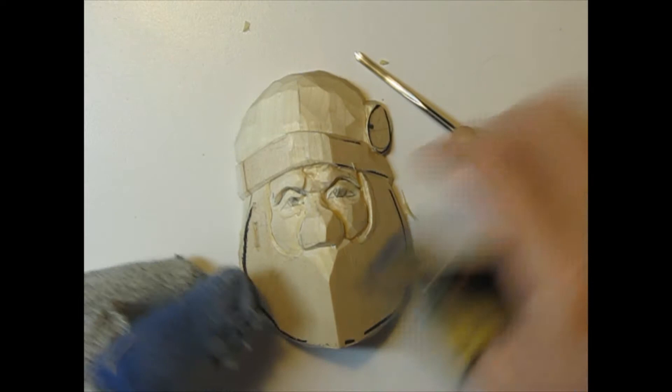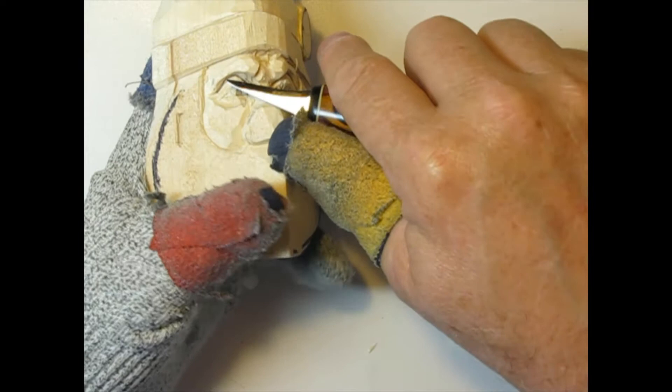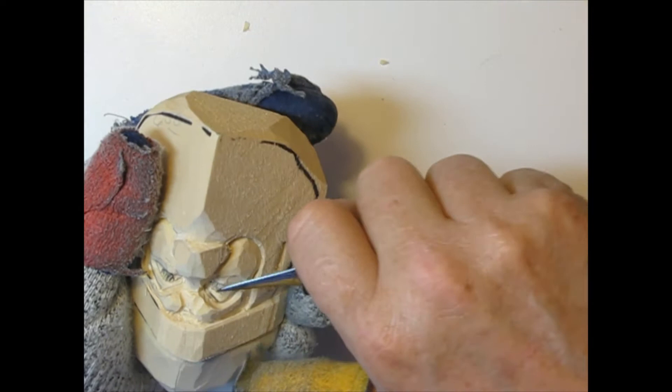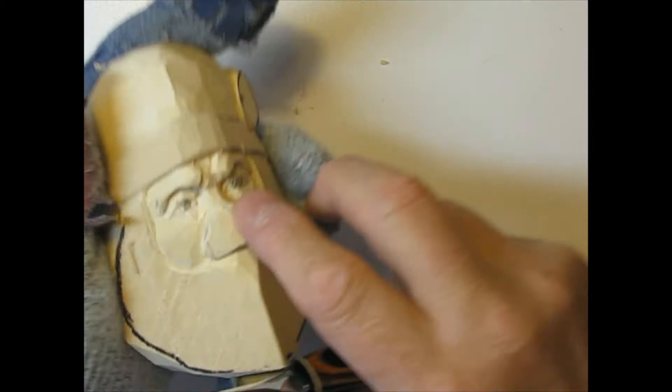We've got that indentation we made up under the eyebrow, and now what we're going to do is take our helby knife and get back up under there. I'm going to lay it down and get back up under that indentation right there, follow that line around. What this is going to do is give me a chance to just shape that eyelid. We want it to go deep in there.